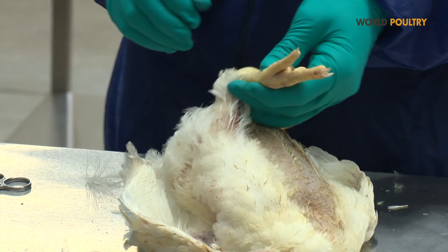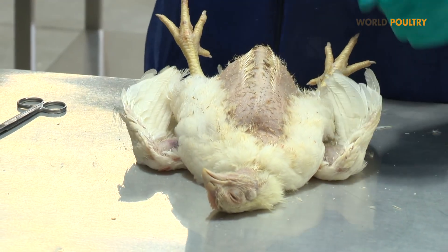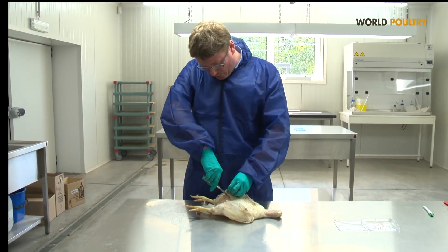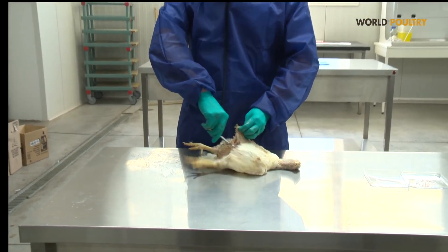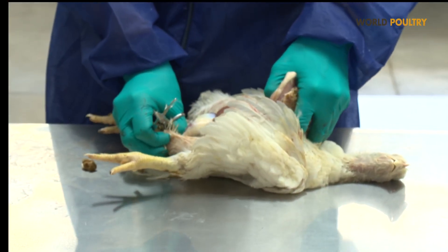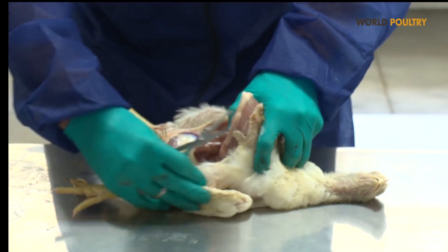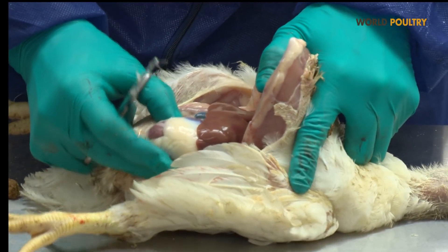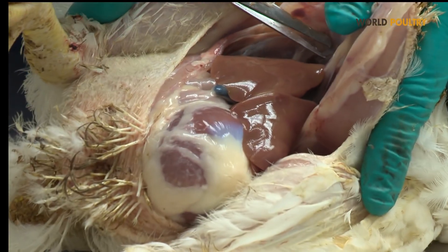In the meantime, all aspects are noted on a necropsy form. When we open the chicken, we will make a small incision just under the sternum and we open the cavity of the bird. Some organs become visible immediately, such as the liver and also the gizzard. Just below the liver, we can also see the heart.